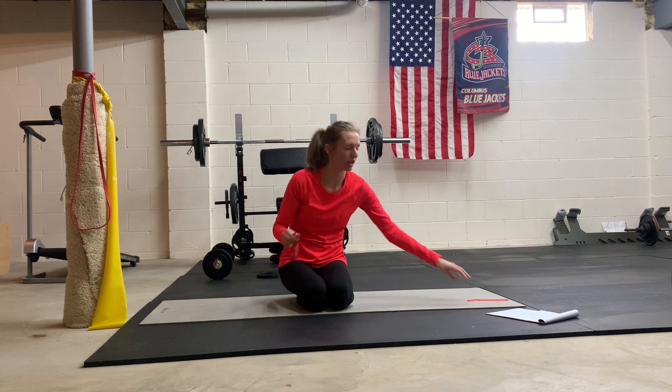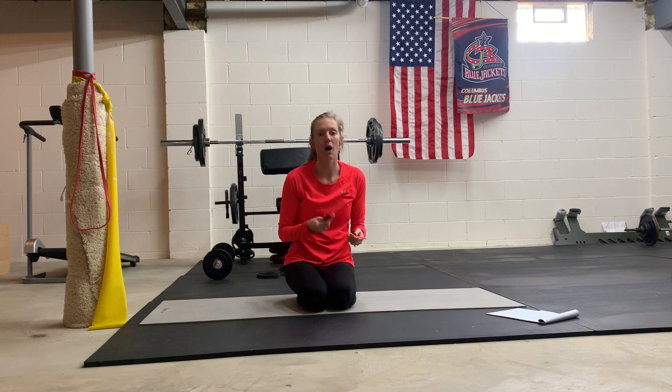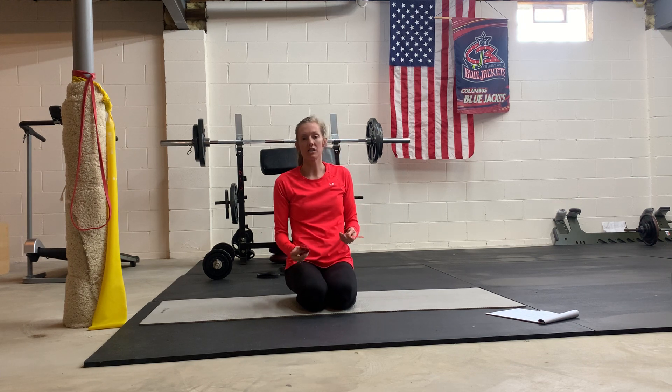Blowing up a balloon. We are going to talk about blowing up a balloon. I also have a straw here and we're going to go over these different variations. Why would you want to blow up a balloon? Why does that strengthen your core when done properly?